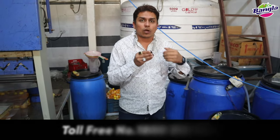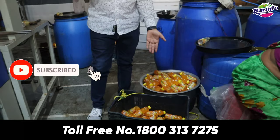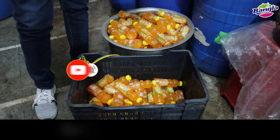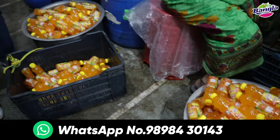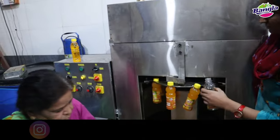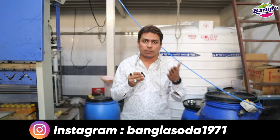You can see in a few minutes how many bottles have been made. How much production this machine has delivered in just a few minutes — you can see the juice filling machine working right here.